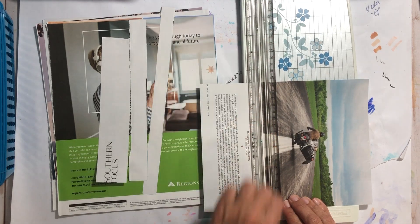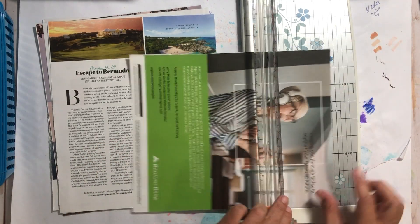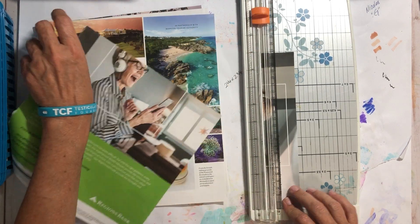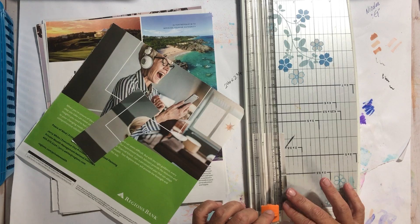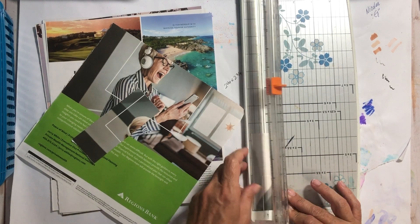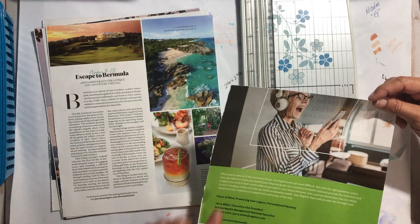It's hot as Hades in my room — the fan is on and everything. 'Guiding you through today' — that's what I wanted, not this lady who is apparently extremely excited about something. Okay, technology — her finances. Good for you, lady. Words — okay. I thought there was something: 'peace of mind, protecting your legacy.'